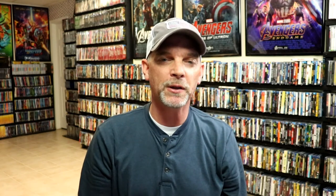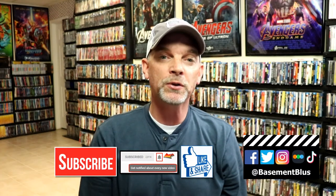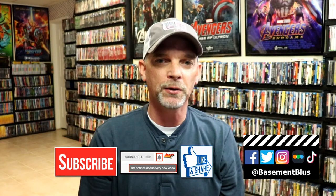Please leave me a comment below. Let me know what you think about this particular steelbook release, and also let me know what you think about the Rob Zombie film Three from Hell. I really do enjoy reading your comments. If you like what you saw here today, please give it a thumbs up and share the video. If you haven't subscribed to my channel, I'd really appreciate it if you'd subscribe. If you do subscribe, please remember to hit that notification bell so that you can be notified every time I upload a new video.